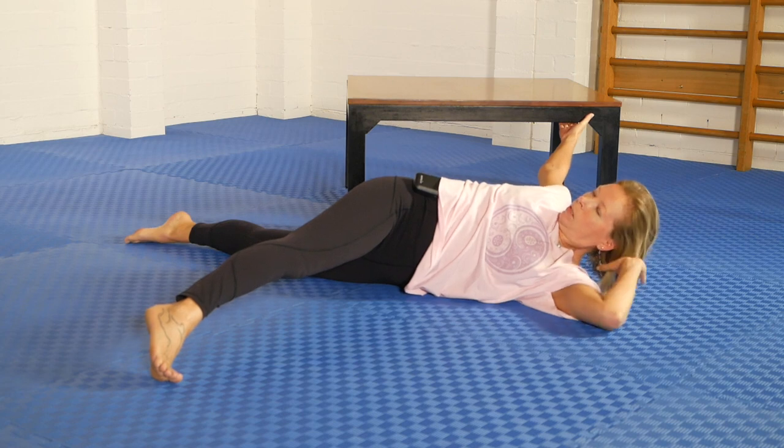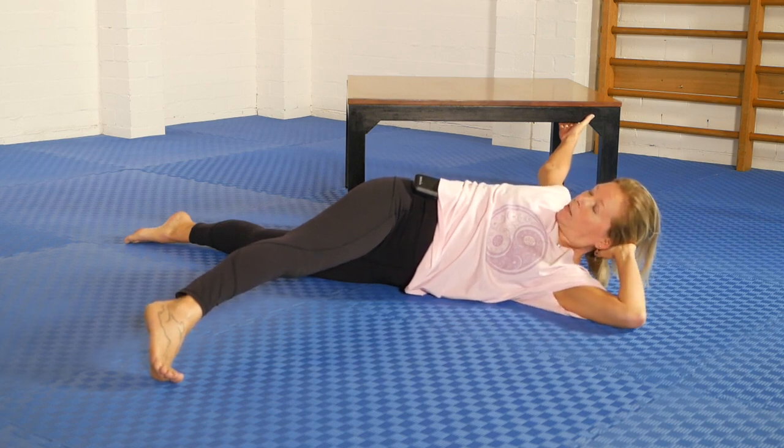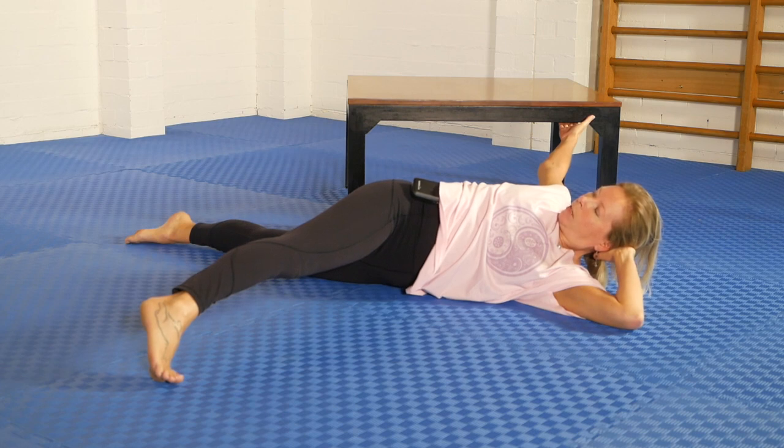Pushing through with my bottom elbow here, and as I reach out with that top leg pressing out through the heel, I'm getting a very powerful whole body rotation through there.